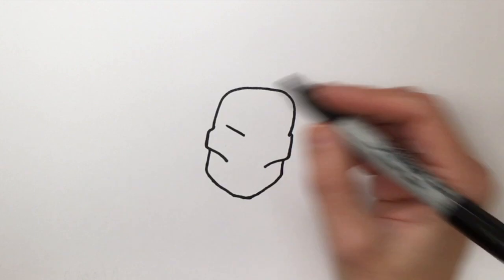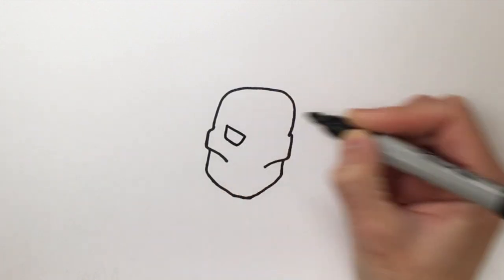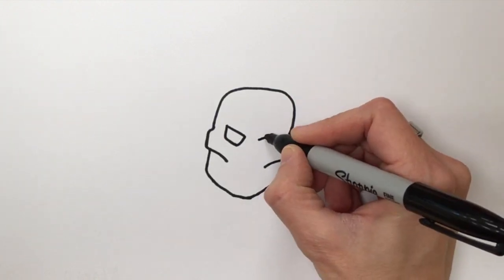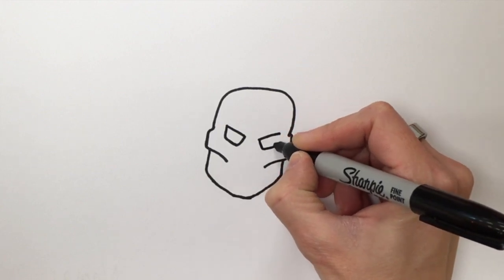Now we're going to do the eye socket. It's kind of like a diagonal or slanted line that curves down and up, then a diagonal line the other way, and a line that goes down and up.